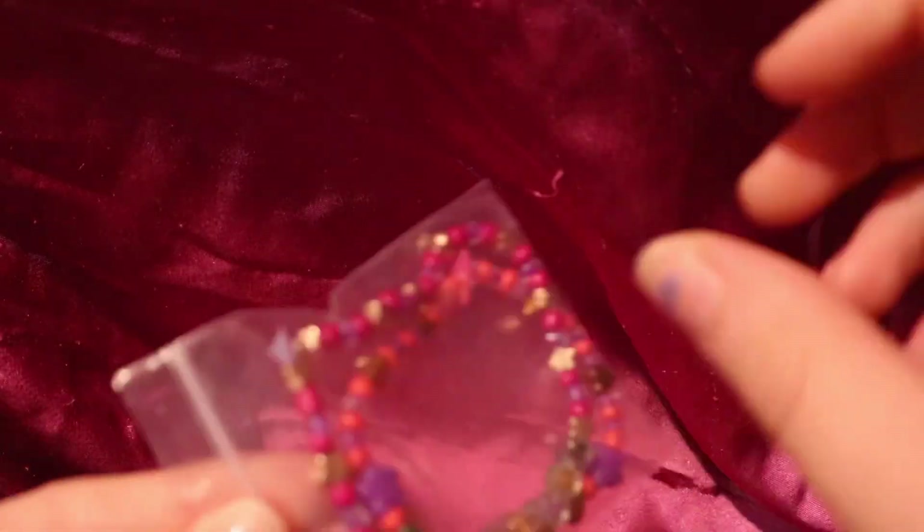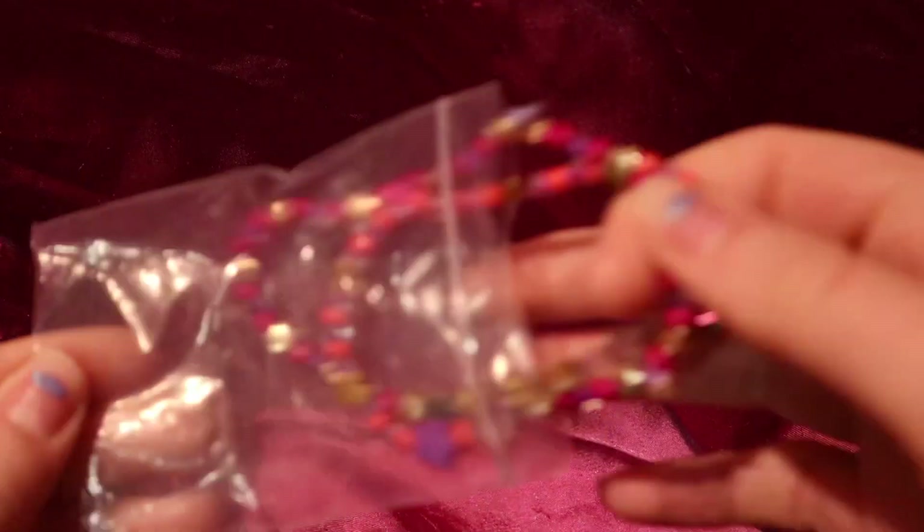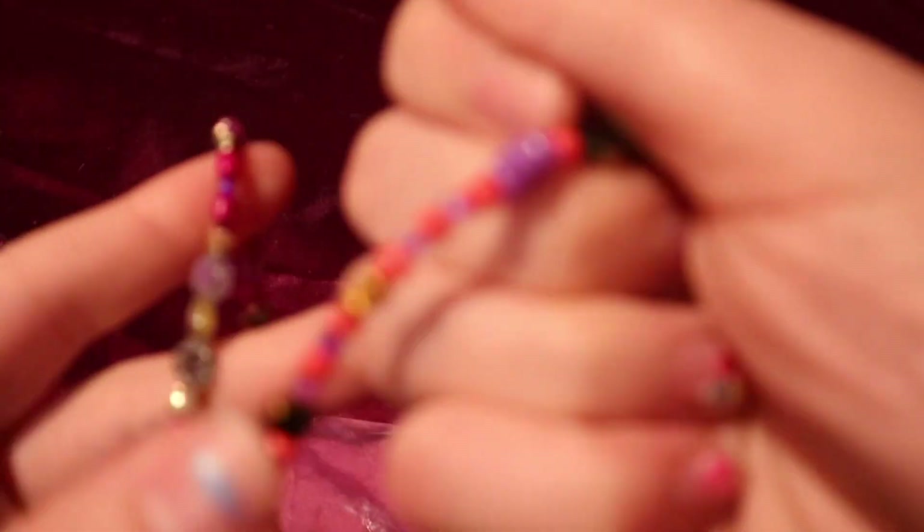Hey guys, this is a little special. I'm back to my YouTube channel. Today's video is going to be what I got my mom for Mother's Day. I made her these two bracelets — one that says 'mom' and then one with her name on it.